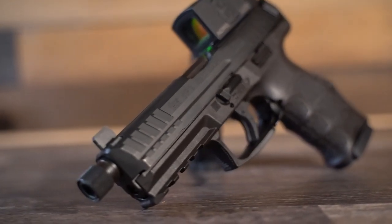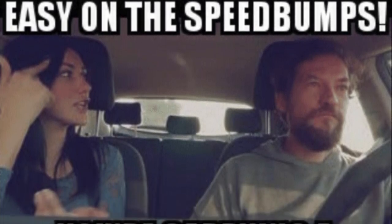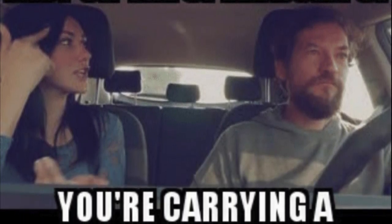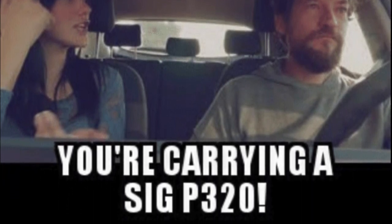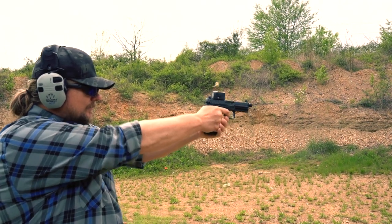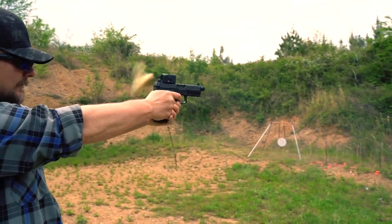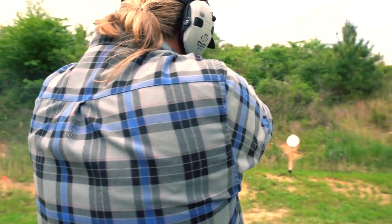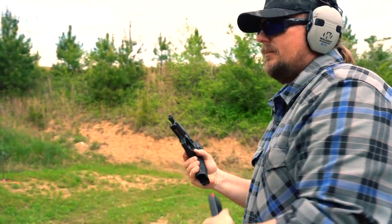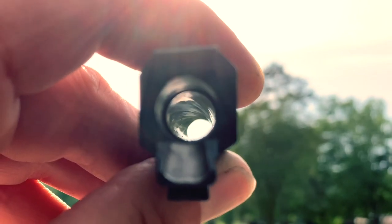HK also launched it without any major recalls. In all seriousness, HK made a full-featured striker-fired pistol and offered it at a more affordable price than some of their more premium pistol lines, giving almost anyone who wanted to own those two magic letters the ability to do just that and enter the upper echelon of firearms ownership.